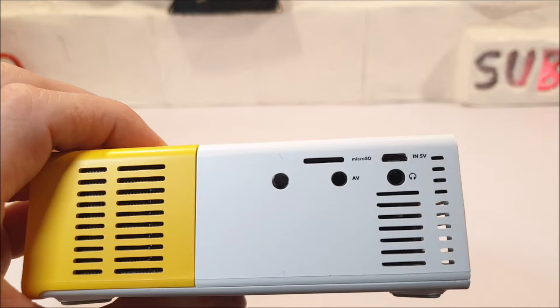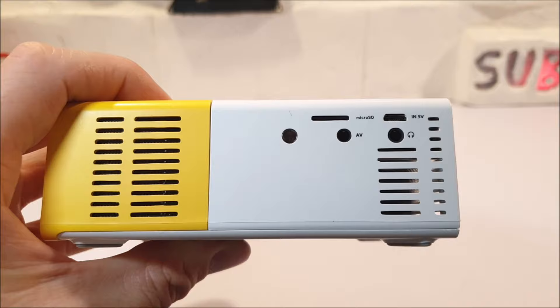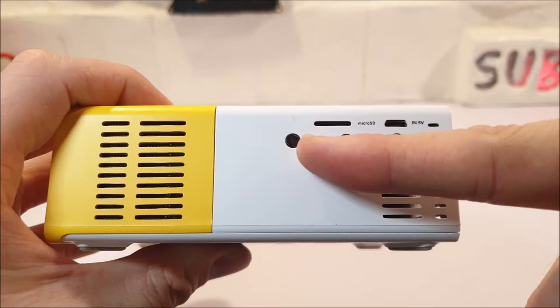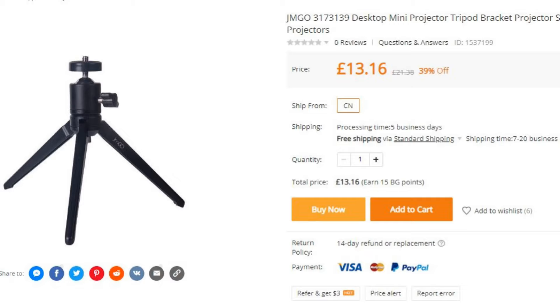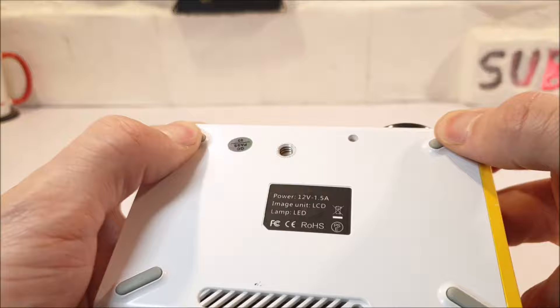There is a 3.5mm audio port, an AV port which supports NTSC and PAL, a micro USB port for an alternative power source, an SD card slot, and an infrared remote receiver. Below, there is a mount socket to enable use of a mini or tall projector stand, more ventilation, and 4 sturdy rubber feet.